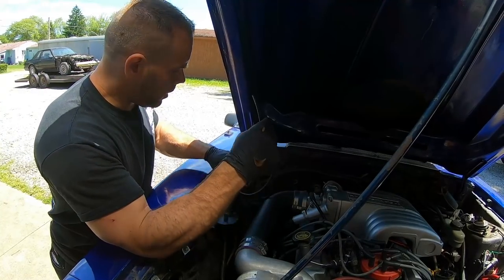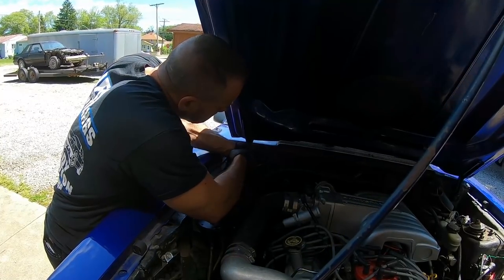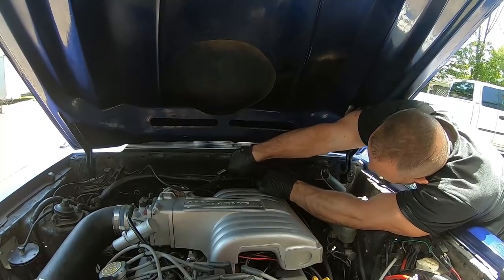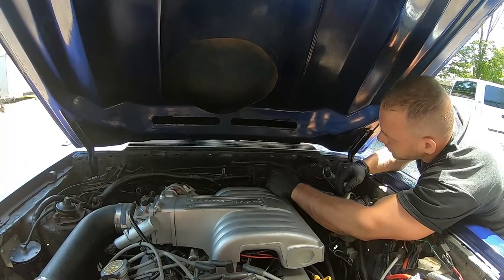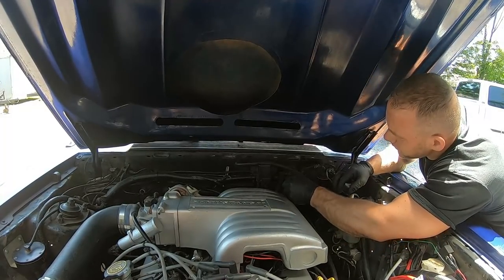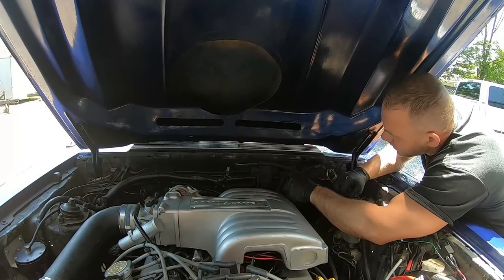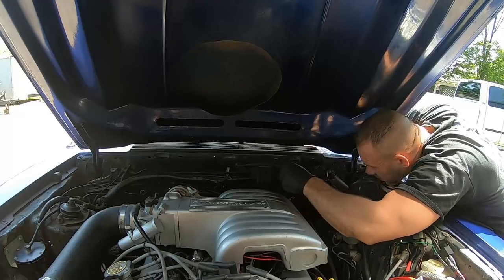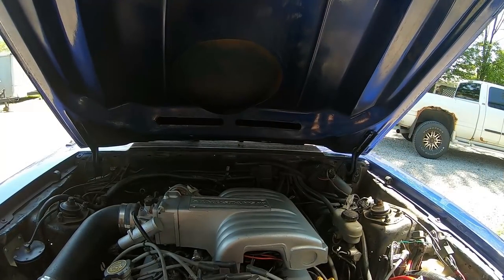This vacuum line is for the FMU. I'm routing it underneath the MAP sensor to give it somewhere to go, and I'm gonna plug it up under here — it'll be perfect. The vacuum tree will use the FMU, and absolute vacuum from here unkinked will be the check valve for the MAP sensor.